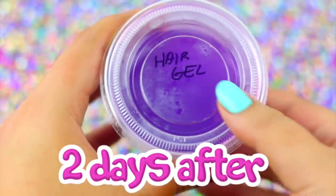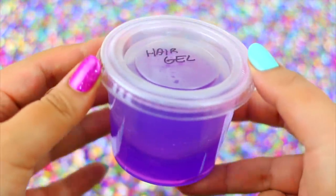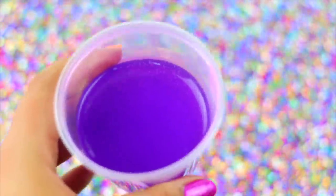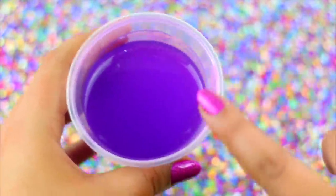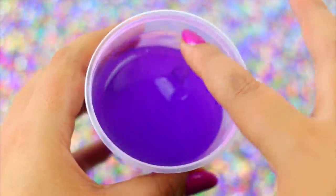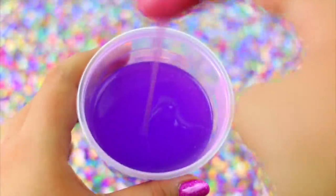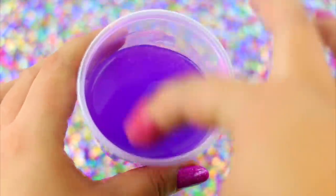Oh my god! I think this recipe works — it totally looks like slime! Let's open it and see. Nooo! I really thought it was gonna work and I don't know what I did wrong, but this recipe was a fail!